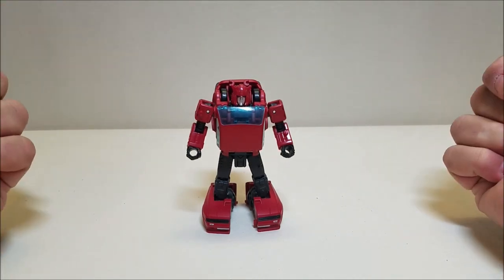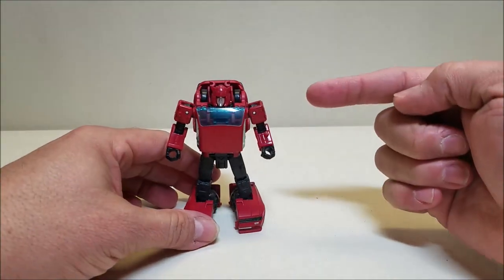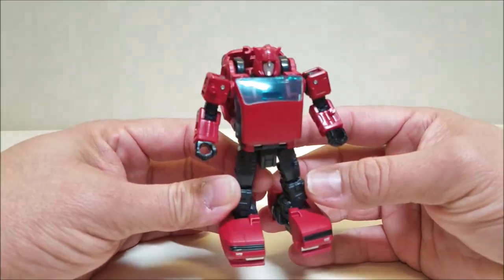In fact, I think that would have been a good deal for the $20 deluxe price point: to give us a Cliffjumper and a Bumblebee in one package. I think that would have been the way to go. But as it is, yeah, Cliffjumper looks amazing.